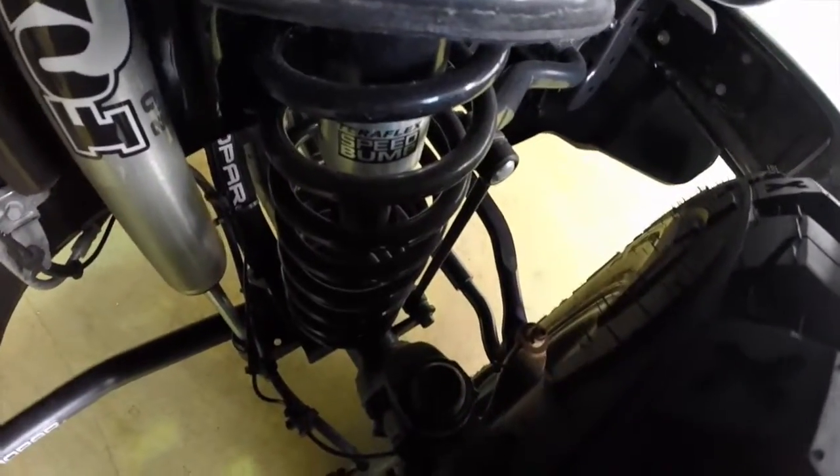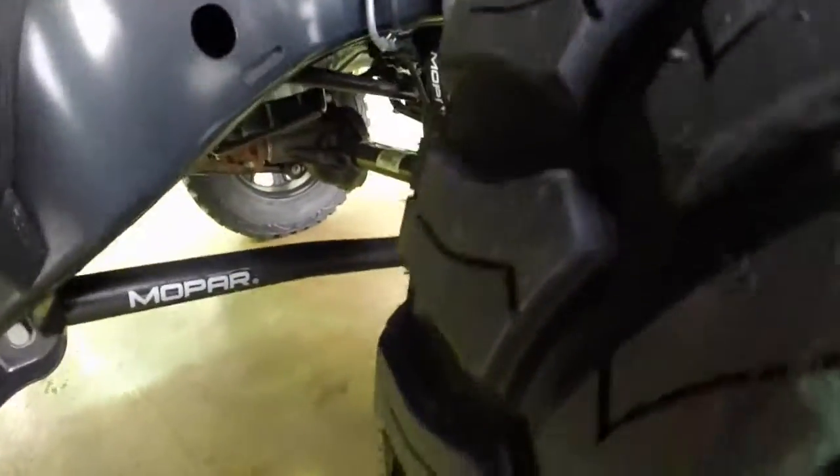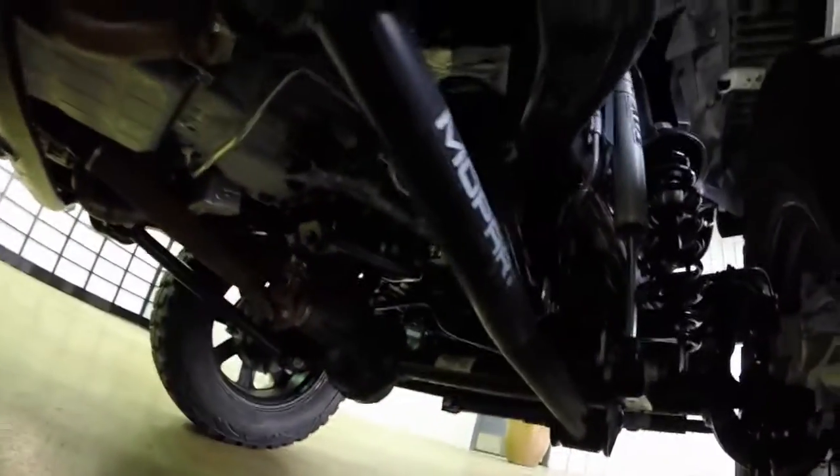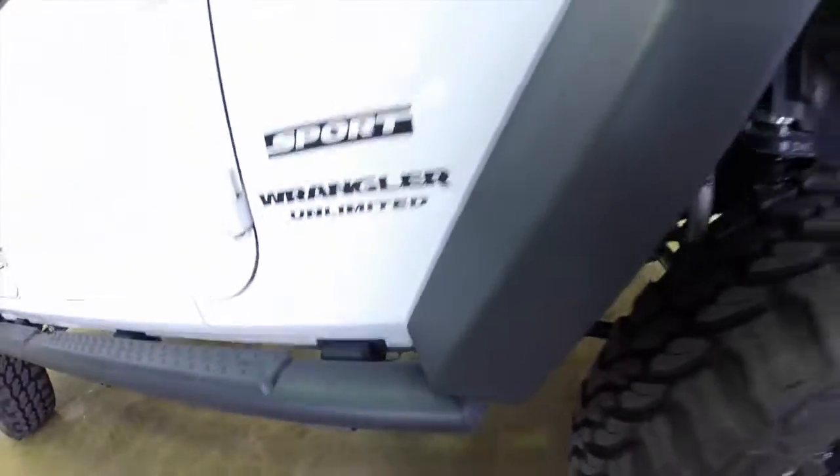We do have a Mopar 3-inch lift kit on it, giving you a little bit of detail of what all goes into it and what it looks like when we're done with it. We do add the bigger tires and bigger wheels — 35-inch tires on a 20-inch wheel.